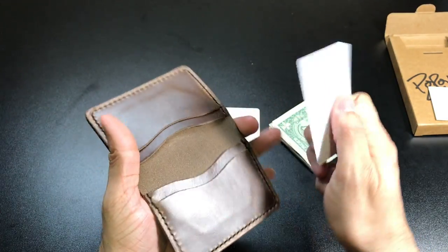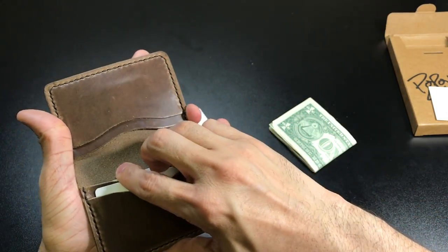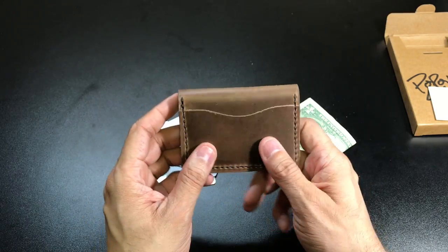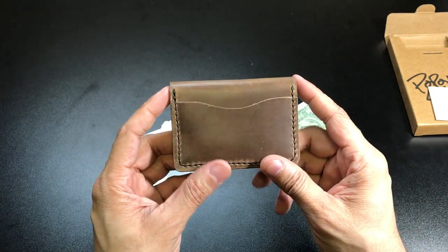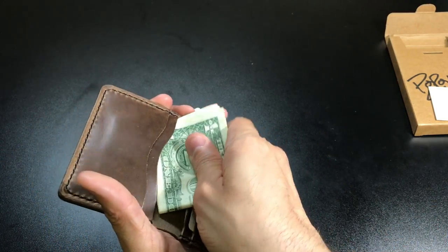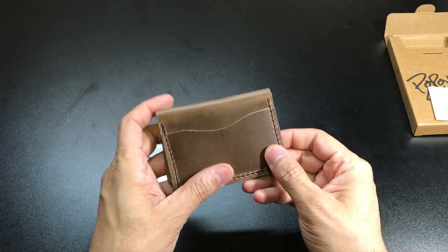It holds everything in there very nicely and securely, and I think after using it for quite some time it's going to develop a really nice look to it. You're going to get some scratches and some patina, but again that's going to make it more your own and you'll be able to show it off. So that is the Driftwood Five Card leather wallet from Pop of Leather.